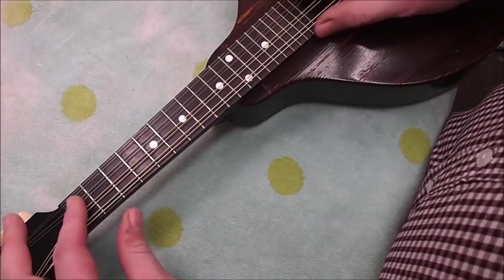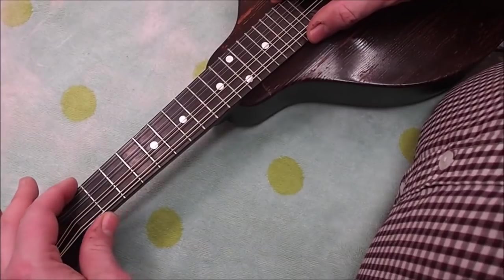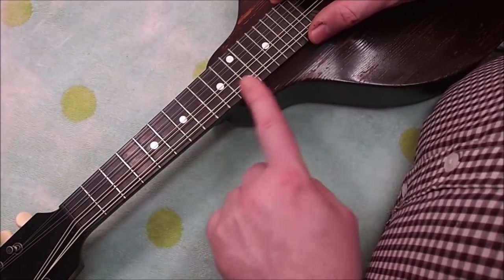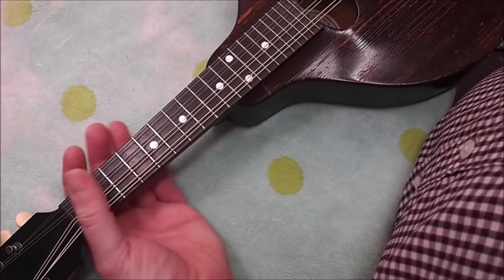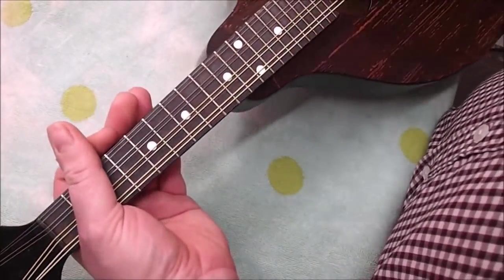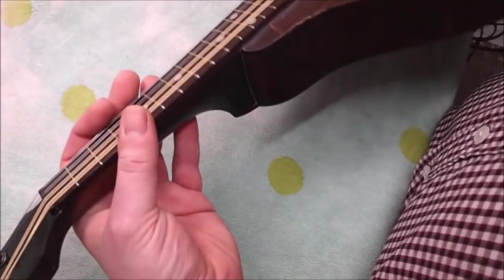It still plays but it doesn't feel all that great. He thinks it'd be better with higher and wider frets with more of a crown on them, and I tend to agree. The other thing we're going to do is put a radius on this board — these were all shipped with flat fingerboards, just a manufacturing expediency. It's easier to make them flat and it's also quicker to fret them.